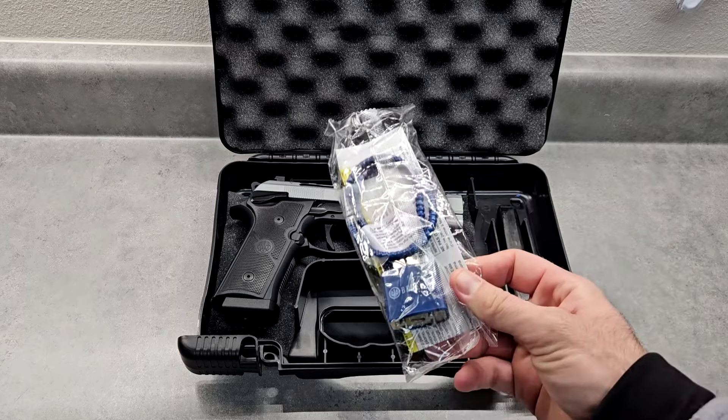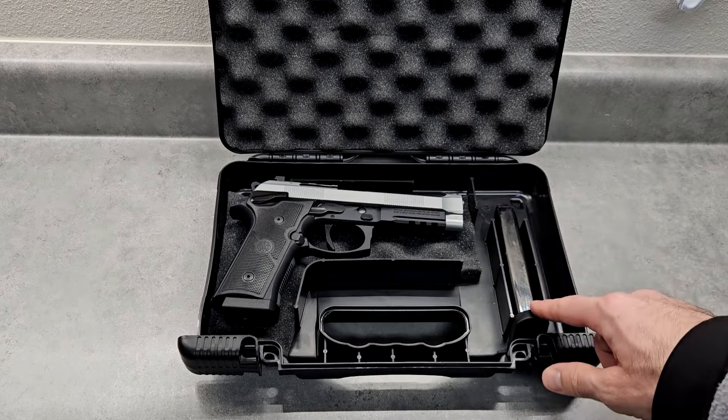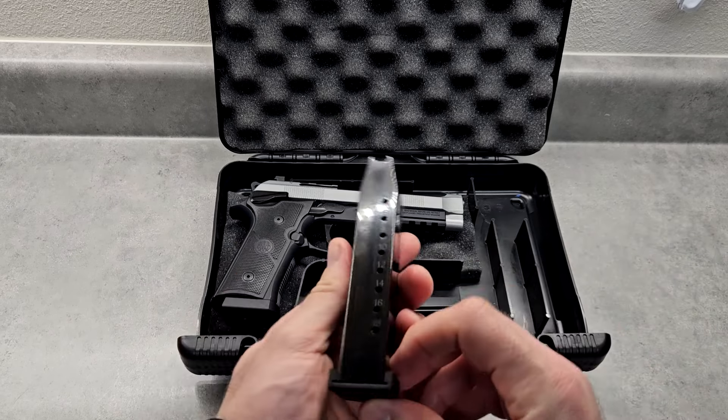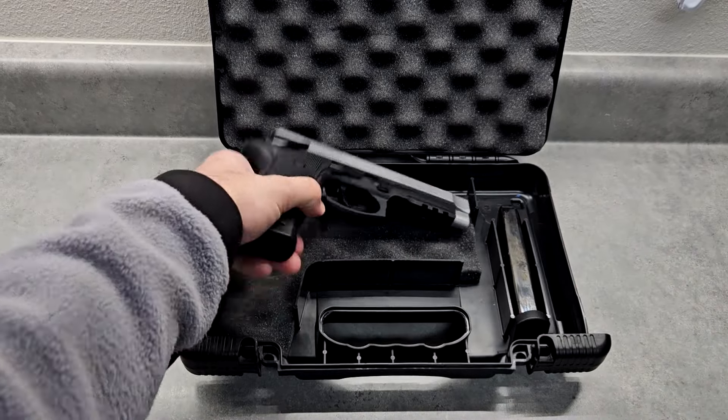This is the lock that it comes with — it's purple. It comes with two 18-round magazines; one's here and they're nice quality. They say made in Italy on them. And then one is also in the gun.